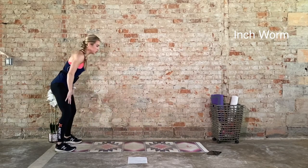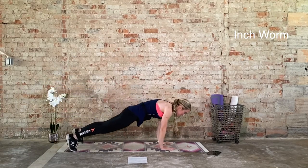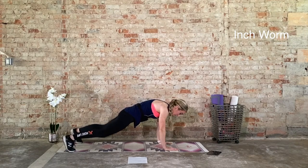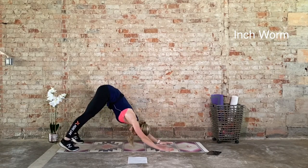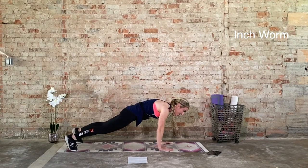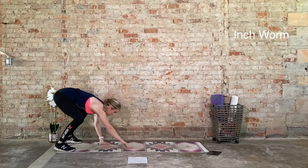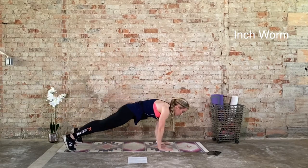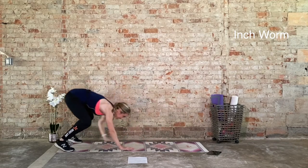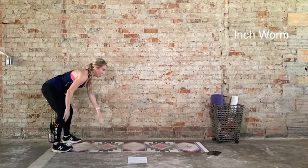Ten seconds down. One more rep. Alright. You get to recover — hold it in a high plank, release the knees down, or draw it to that downward facing dog. You decide. We go in 3, 2, 1. We walk it in, we inch it out. Hold it in that high plank before bringing it back in. Halfway through. Inhale it out, exhale it in. Inhale it out, exhale it in. Three, two, one.